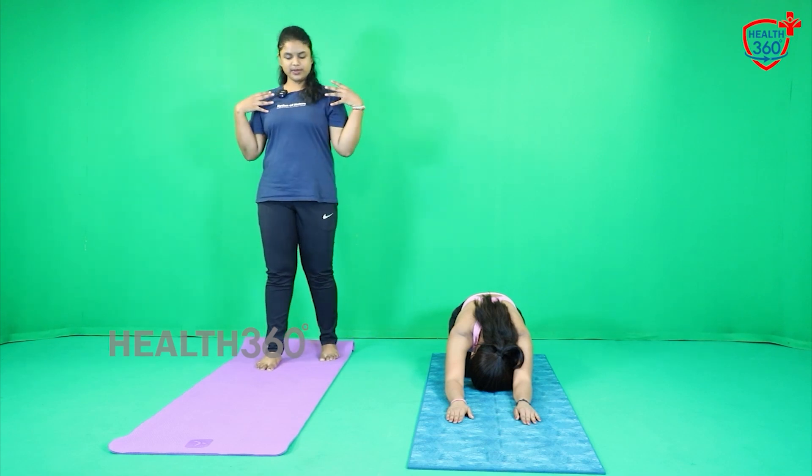Relax. Take a few deep breaths. Be in that position only. Now I will be showing you, but you stay in that position. I will be doing this again for 15 seconds.